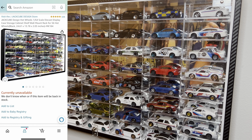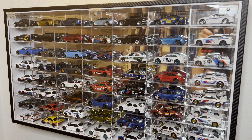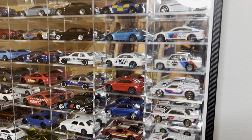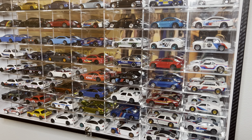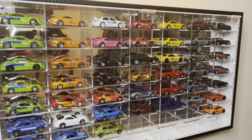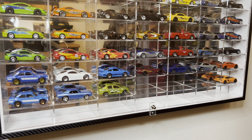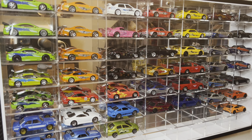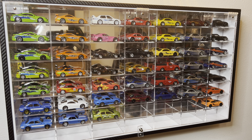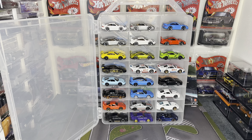Next up are these nicer display cases from Amazon. During my research it looks like these aren't really available anymore, but they were around 60 to 70 dollars. They have a nice glass backing with a carbon fiber edge and hold around 64 cars. I have one with all my BMWs and another with all my Fast and Furious. The only downside is the mirrored background makes it hard to film and photograph, but they look really nice.